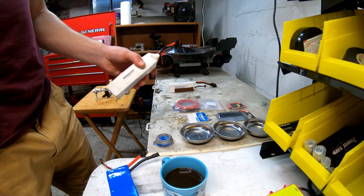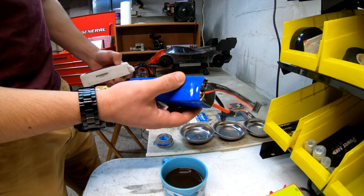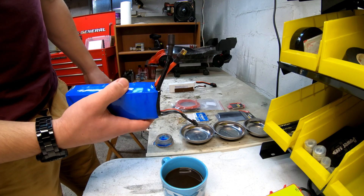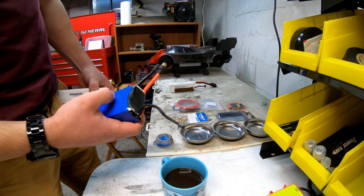So today we are going to be soldering — basically going to be making two of these lipos into this finished product. This is Castle 8-gauge wire with Castle 8mm bullets. I think that's a pretty high-powered setup, and I've never had these solder jobs fail.